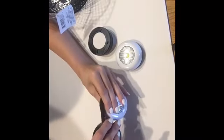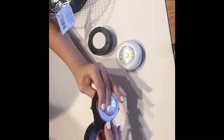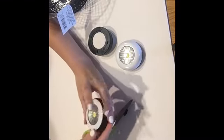Now, instead of painting my push lights, I decided to make it easy and less messy by using black electrical tape from the Dollar Tree. I simply just cut it and wrapped it around and I was happy with the way that looked.